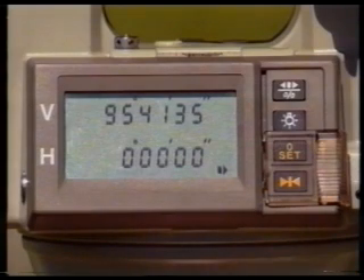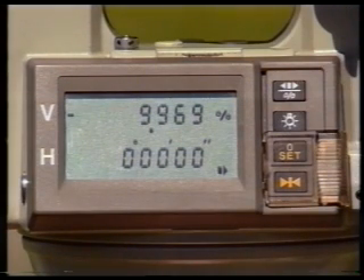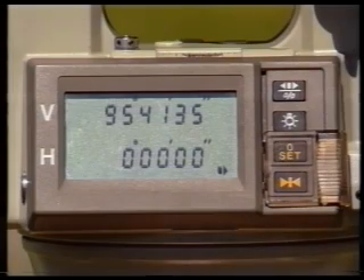In this case, the vertical circle reading of 95 degrees, 41 minutes, 35 seconds converts to a gradient of minus 9.969 percent when the percentage key is pressed. A further press of the same key restores the vertical circle value.